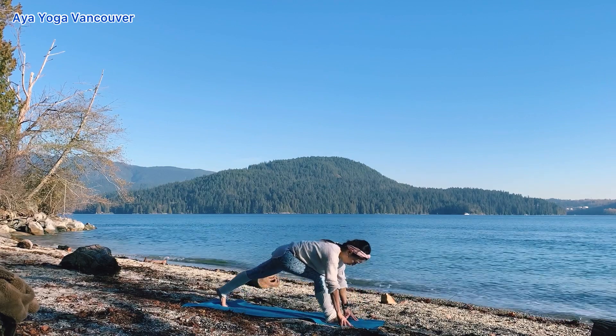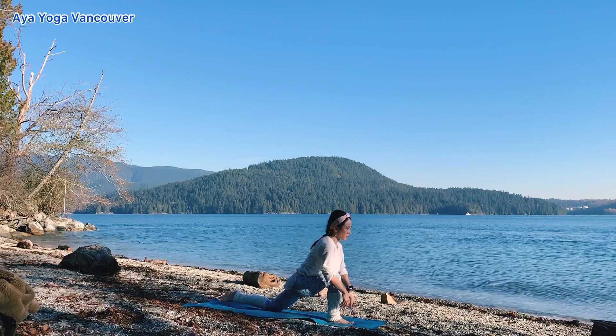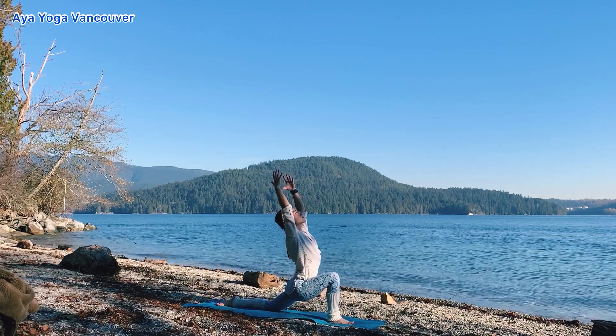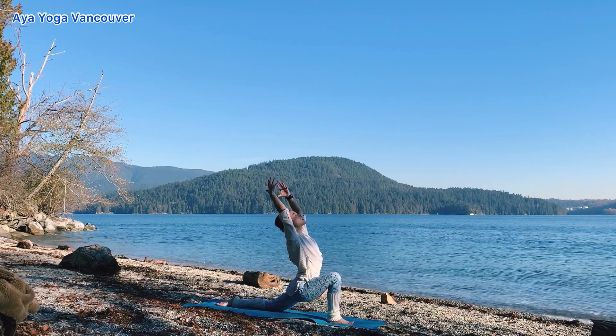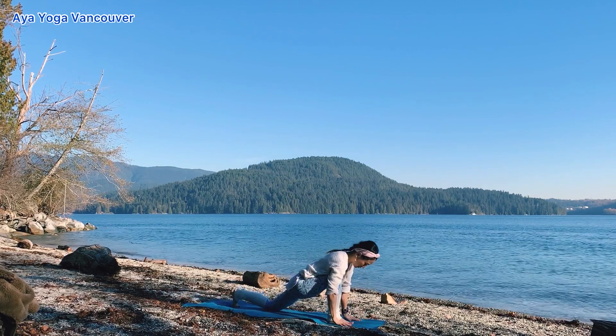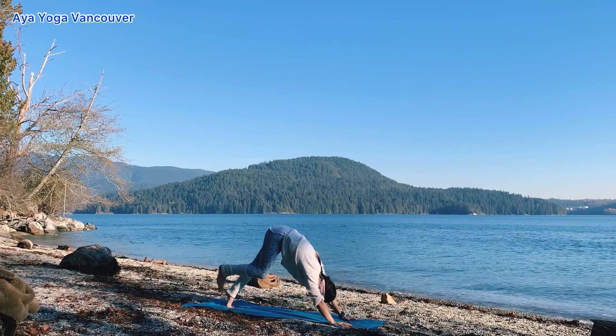Step your right foot back. Low lunge. Lift your arms up. Inhale. Exhale, draw your pelvis down. Stay here. Inhale. Exhale, plant your hands down. Step back to downward dog.